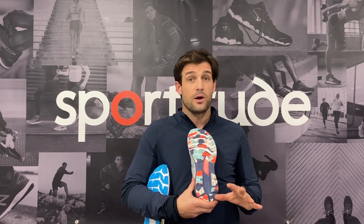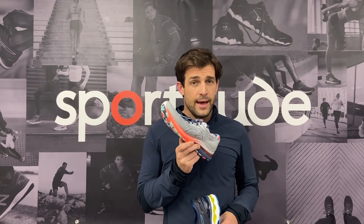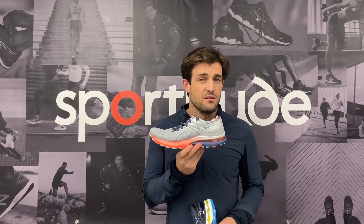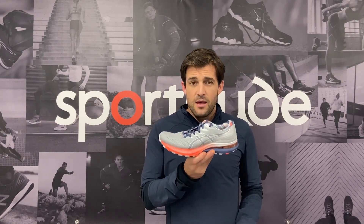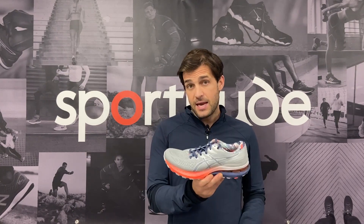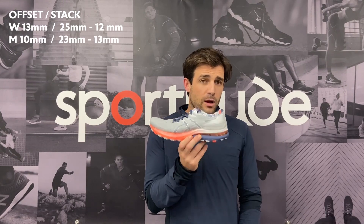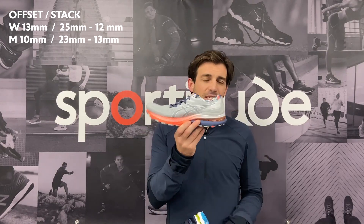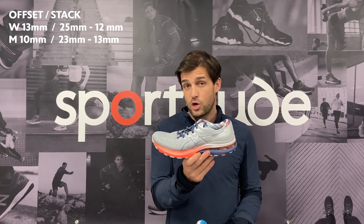Now let's talk all things midsole. If you've been a Kayano wearer for any number of years, you'd know that the magic happens underneath the foot. It's a max-cushioned, high-mileage shoe with arch support on the medial side, and ASICS have not changed that with the 28. The couple of changes they have made relate to the stack height. In the 28, they've gone up one millimeter from the 27 — next to negligible. You've got 23mm heel and a 13mm forefoot for a variance of 10mm heel-to-toe drop in the men's.